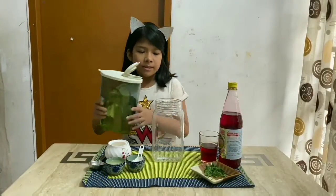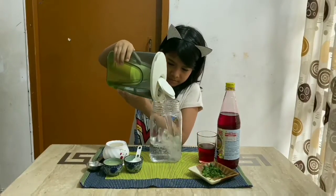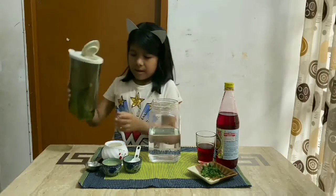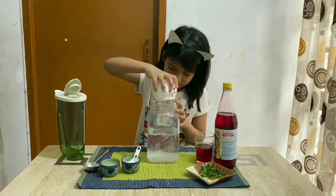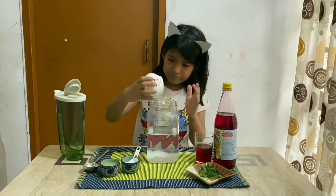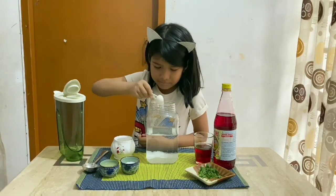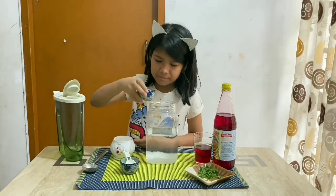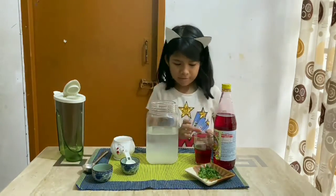First, I will pour some water. Then, I will put some sugar. Then a little bit of salt, some lemon juice, and a little more salt.